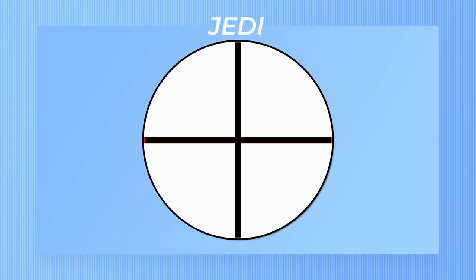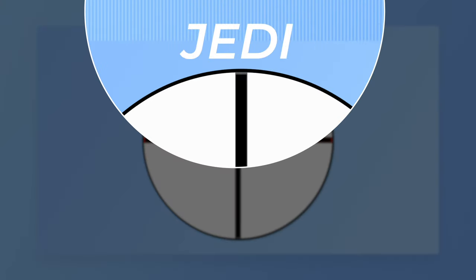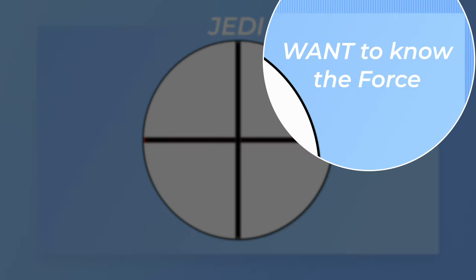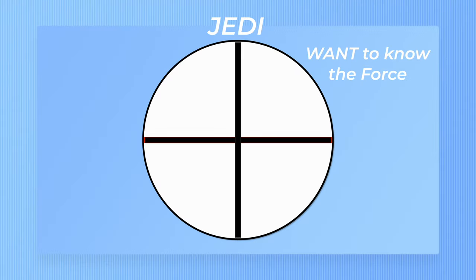Here at the top of the circle we're going to start with the Jedi. He's in training, he's learning the ways of the Force, and he's just settling into this way of life. He has a want — he wants to know more about the Force and he wants to learn how to harness this power. He's getting the warnings about the dark side but he's just wanting to learn more about it.